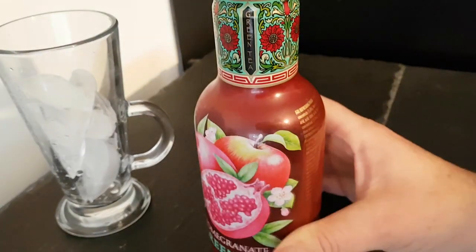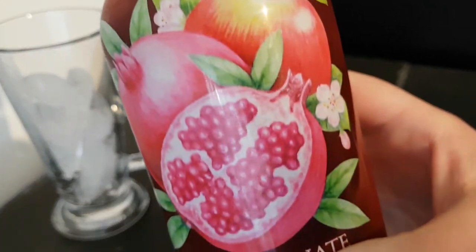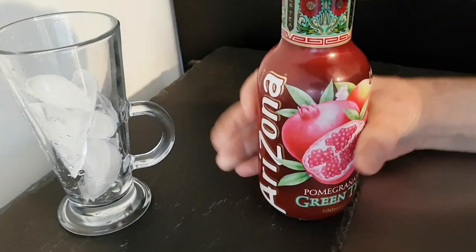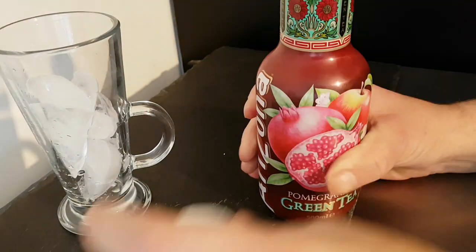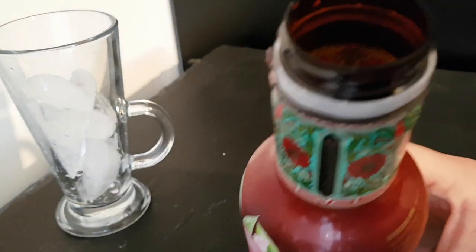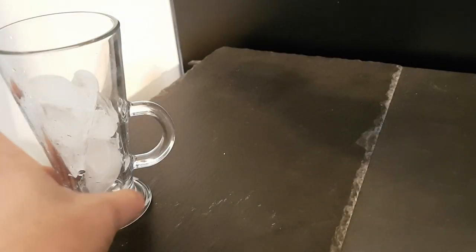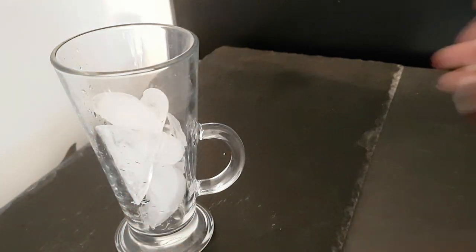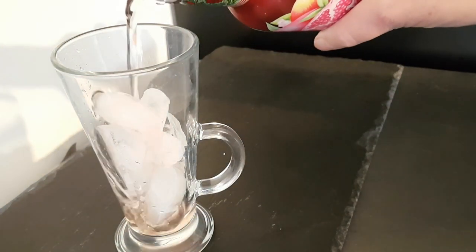It's been in the fridge. Beautiful picture on there, beautiful artwork. I've had Arizona drinks before and they've always been really nice. Let's give it a smell. Oh, that's more pomegranate than I was expecting. Let's see what color it is.